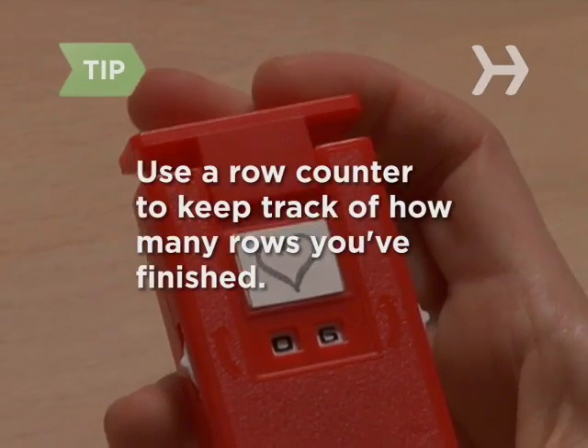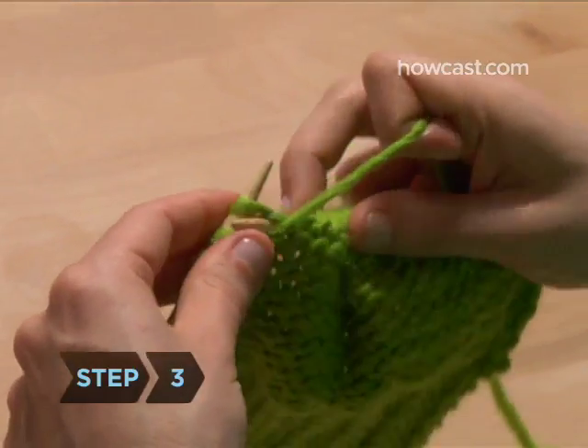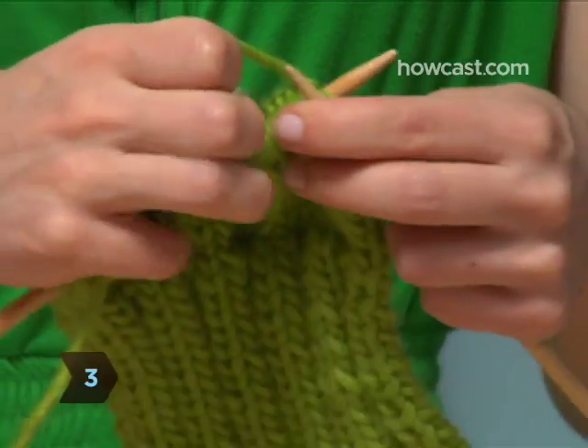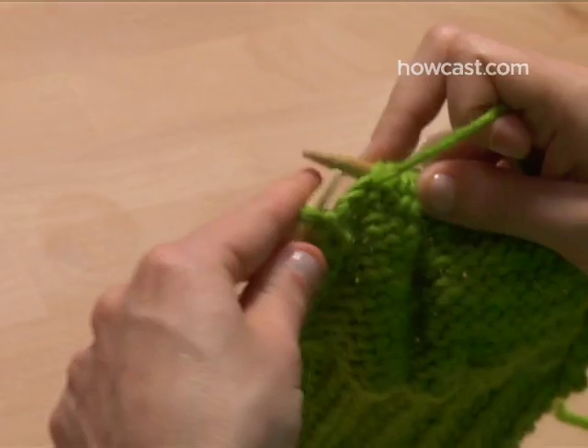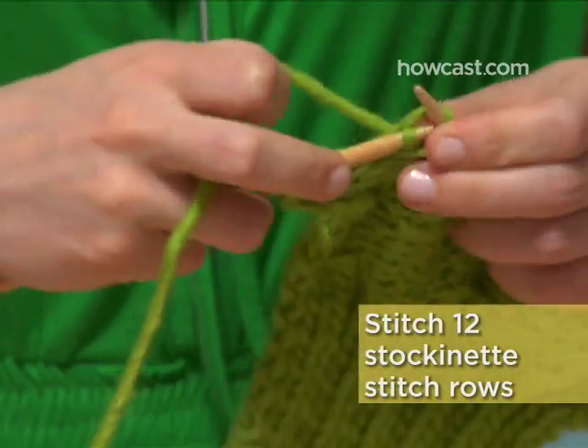Using a row counter makes it easier to keep track of how many rows you've finished. Step 3. Knit 12 rows in stockinette stitch, alternating between a knit row, then a purl row, etc. You should be ending on a purl row.